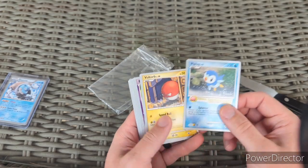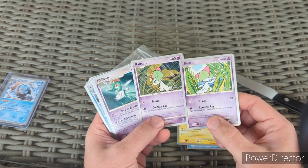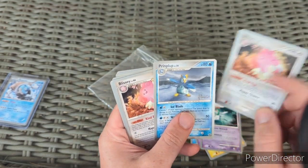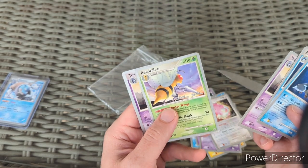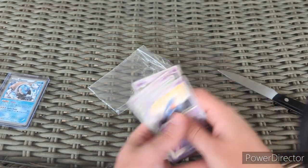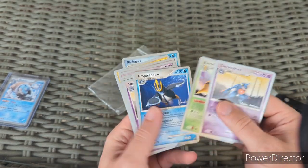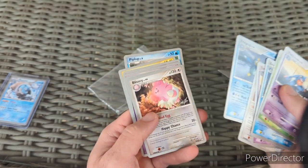We got Piplup level 8, Voltorb level 29 — these are from 2007, so nice mid-era cards. Two different artworks there: Chansey, Blissey — and these are all signed. There's another Blissey and Pelliper. Toxicroak, Beedrill — that one's a bit beat up, definitely heavy play — and another Toxicroak. So five bucks for 13 mid-era cards.